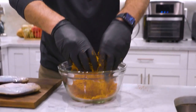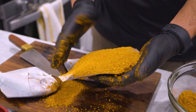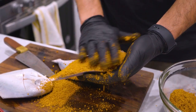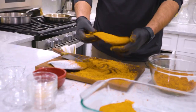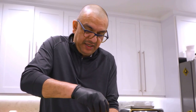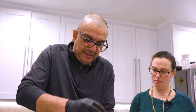Be generous with the spice rub, because when you cook the fish some of it is going to fall off in the pan, so you want to ensure there's enough on both sides. As always, the recipe is in the comment section — please don't forget to subscribe to our channel, like, and comment. We love interaction and feedback.